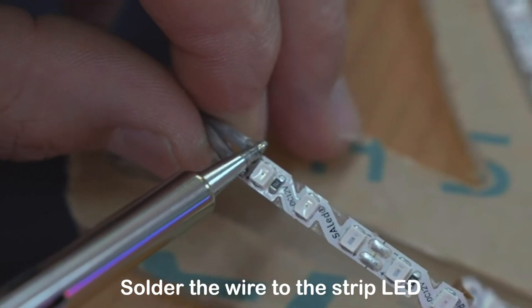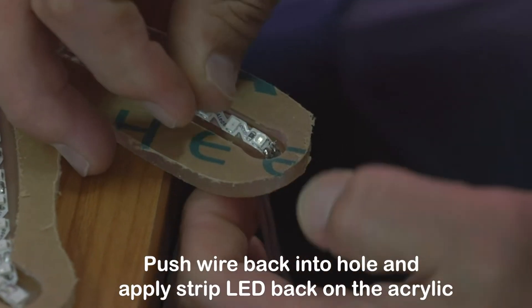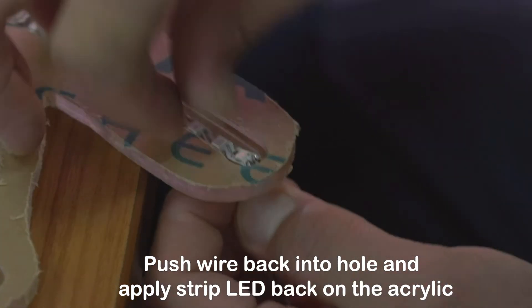Solder the wire to the strip LED. Push the wire back into the hole and apply the strip LED back onto the acrylic.